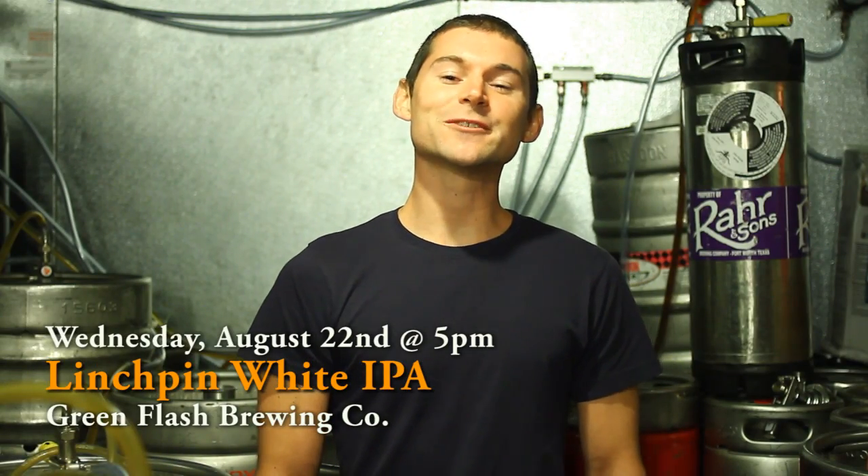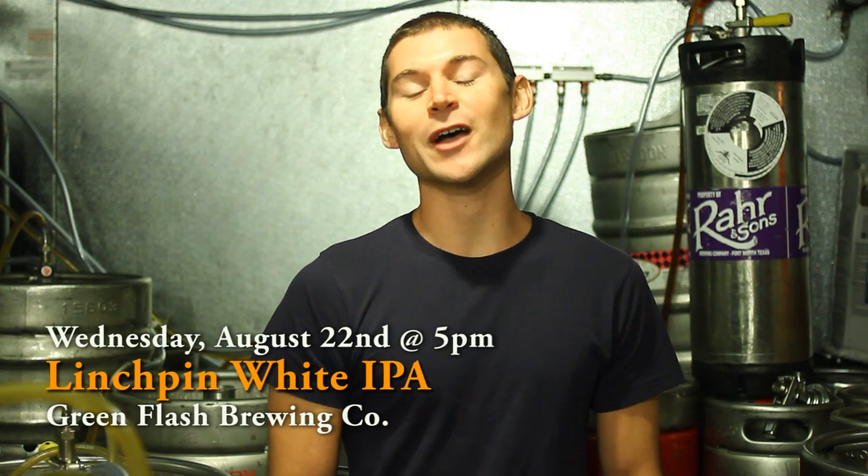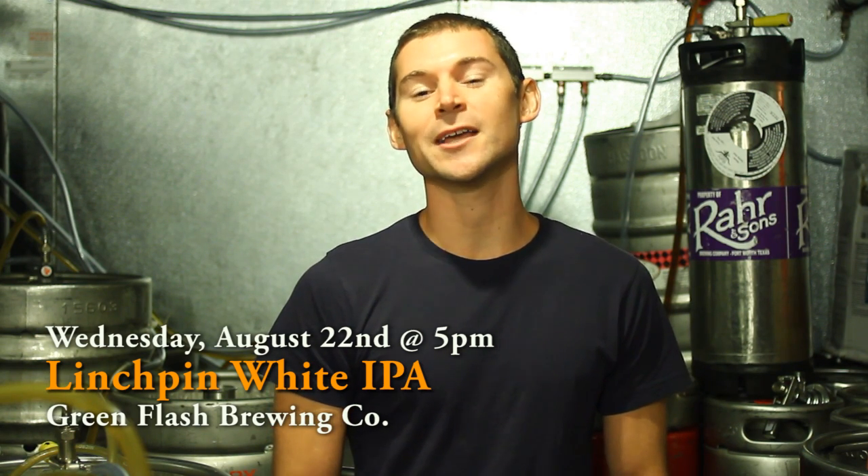What's up guys? Justin Bonnard with The Metal Sim Off. Right now, right this moment, I'm tapping the Green Flash Founders Lynchpin, which is a white IPA.